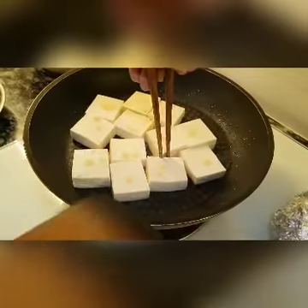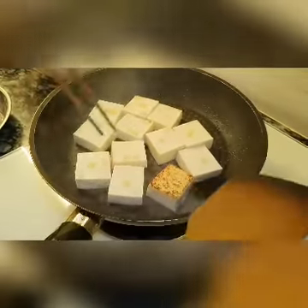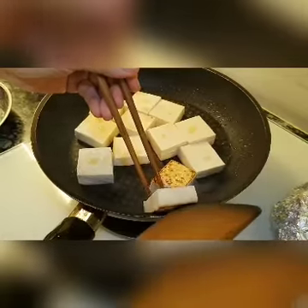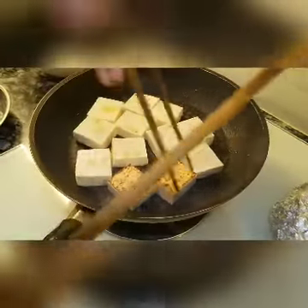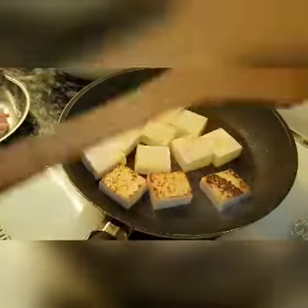The tofu — just use a chopstick or spoon, go this way and then turn it over. That's all you need to do. Don't need to fry too hard, just go this way and turn it over. Then you can move it around — that's the kind of tofu.